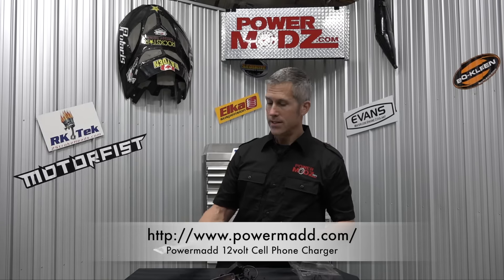I've got to thank you for watching. If you like my videos, give me a big old thumbs up. If you like PowerMad, go check them out at their website. Tell them Louie from PowerMods sent you. Thanks for watching.